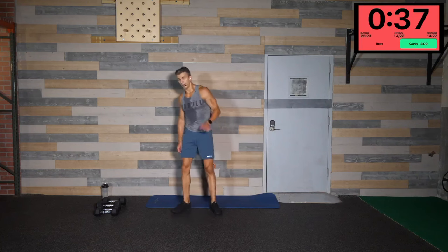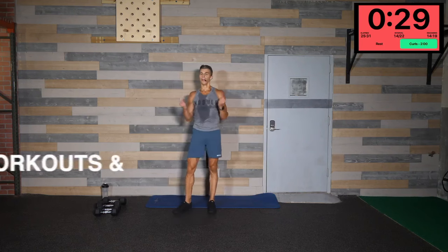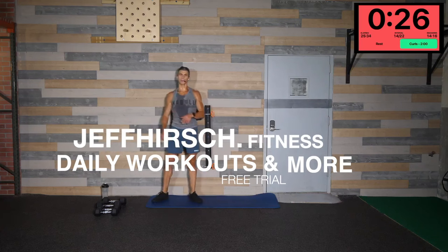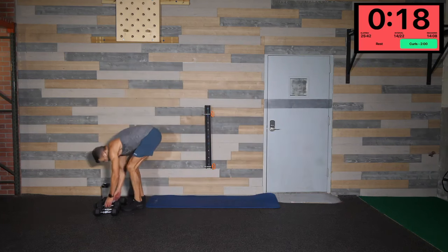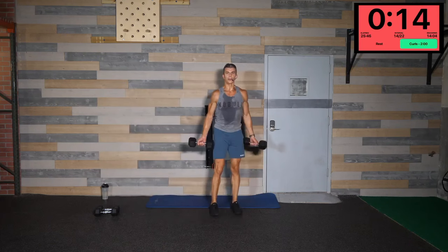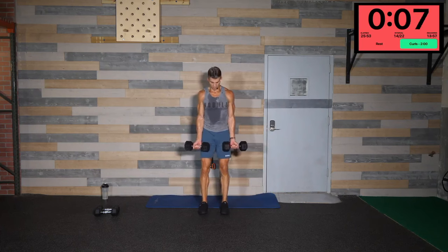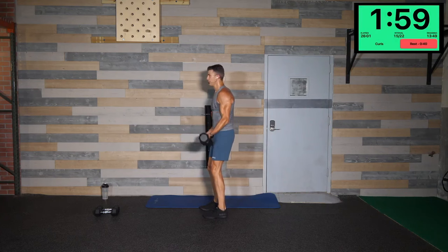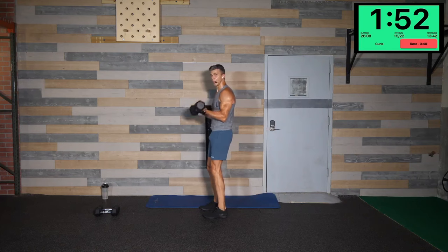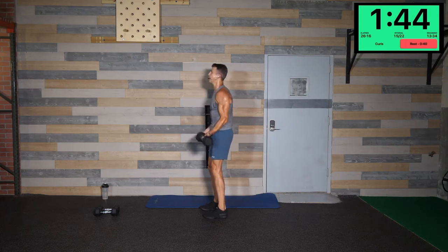50 curls — you can either do them as hammers, open, or supinated, whatever you like. Pick one and stick with it to the end. 50 total — grab a weight that you think is going to work for you, break them up in groups of 10 if you have to. I'm going to try to go with a little bit heavier weight and push it through — I'm going to go with standard curls. Going in three — light bend the knees, engage your core, lower back. Let's go — lock those elbows into the side no matter which variation you're doing. We got two minutes to do this — you should be able to get maybe 20 in, take a break, and get back in again.